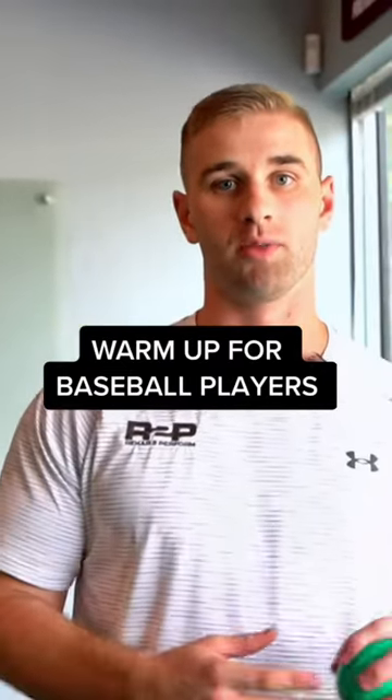Hey guys, Dr. Ben here with another arm care tip for you, kind of building off of what Dr. Jamie's talked about with some of the mobility and lacrosse ball work — just to get a little bit of activation of the rotator cuff and the rest of those muscles in the shoulder girdle to get yourself ready to throw before doing so.